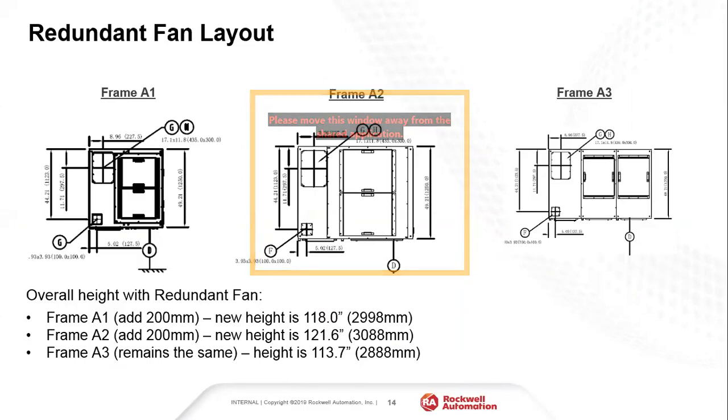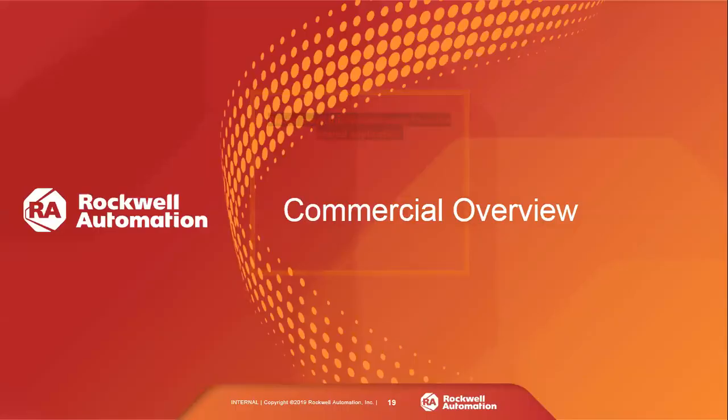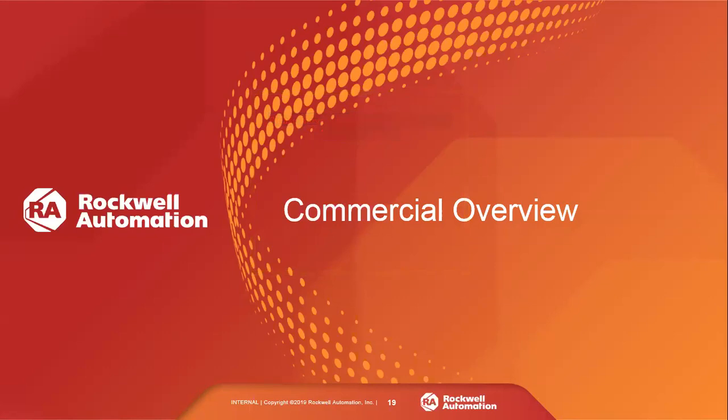Another question: can power cables be installed from the front without side access? For bottom entry and exit, yes — that is front access. For top entry or exit, top or side access is required, but the design is primarily intended for top access when using top cable entry.